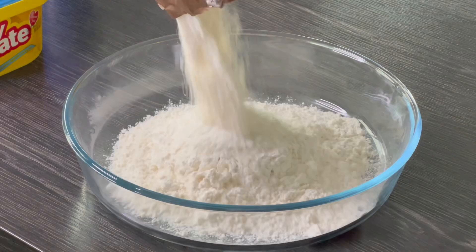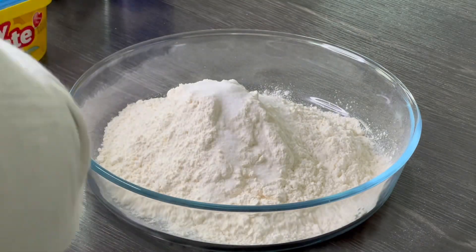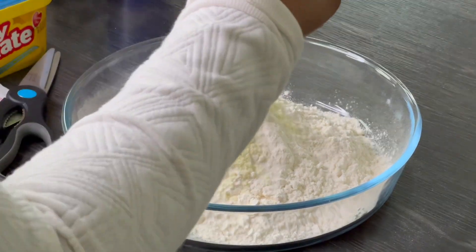In a bowl you're going to add some flour, some salt, sugar, milk powder optional, some yeast, and one tablespoon of butter or oil.